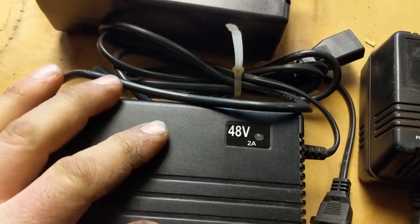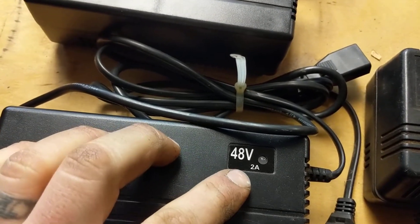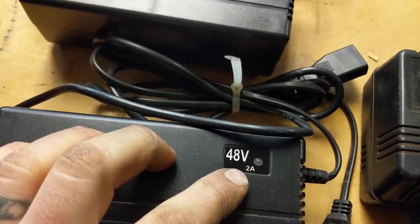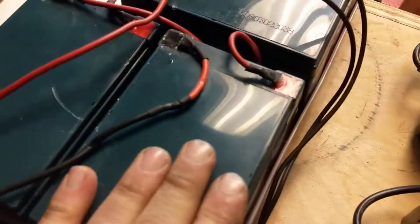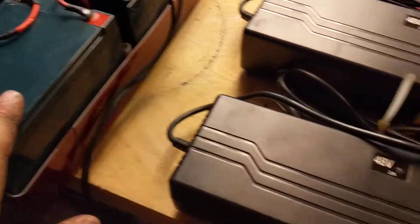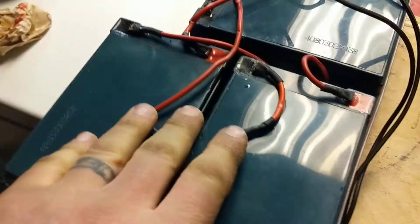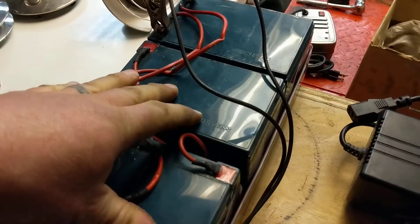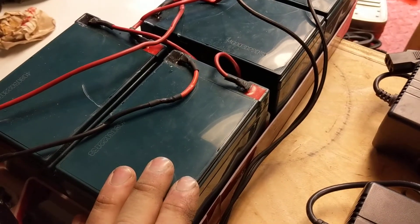These chargers require draw to start charging. Now I don't know if they require more than a 2 amp draw, but these batteries being completely dead don't produce enough draw to start these chargers. So these chargers will not charge these batteries connected in series when they're so dead they won't accept a charge.